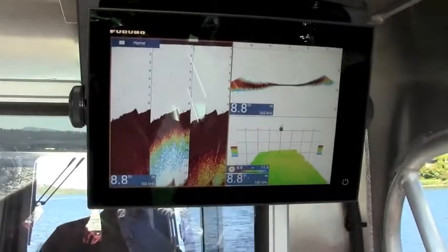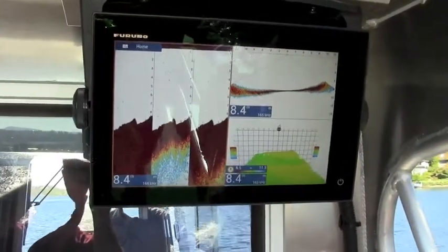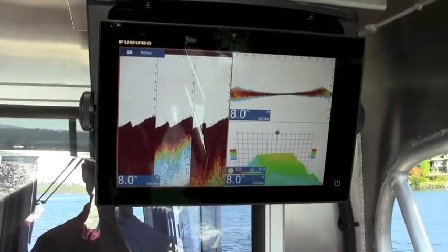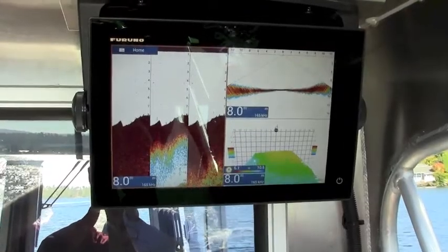And 40 degrees to starboard. That's all in real time — the DFF3D processor, every ping, is looking at that information all across the bottom with a very fast update rate.